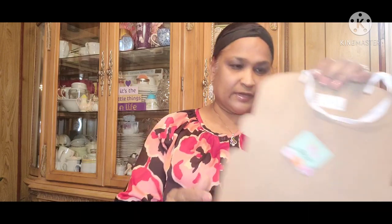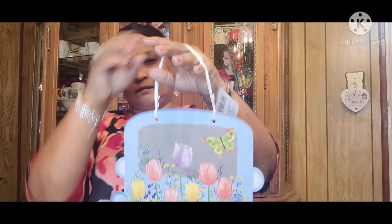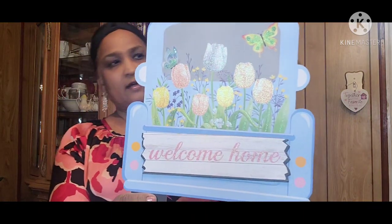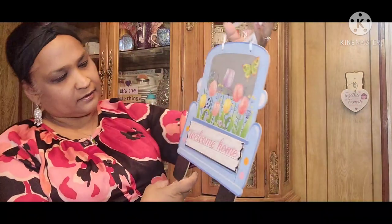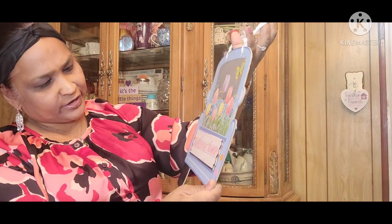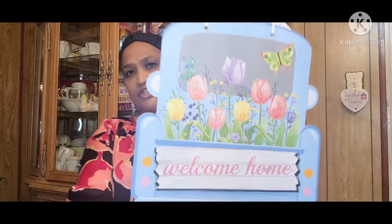Then I got this one that says 'Welcome Home,' so beautiful. Welcome Home — Spring Fling with the beautiful flowers. Those are tulips and there's a butterfly. How pretty! And if you wish, you could change out the strings, make it however you want. This is really, really pretty. Absolutely gorgeous.